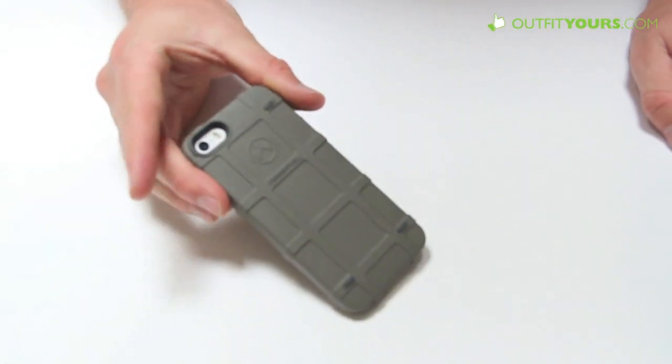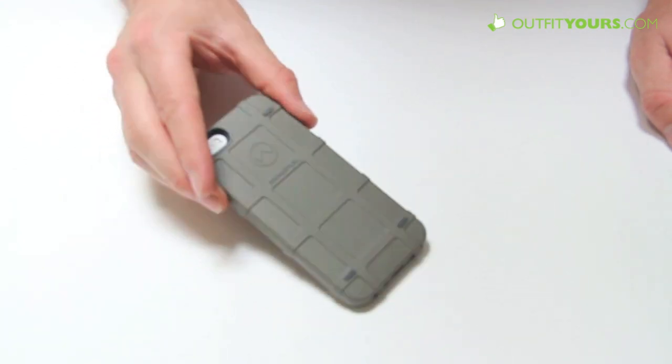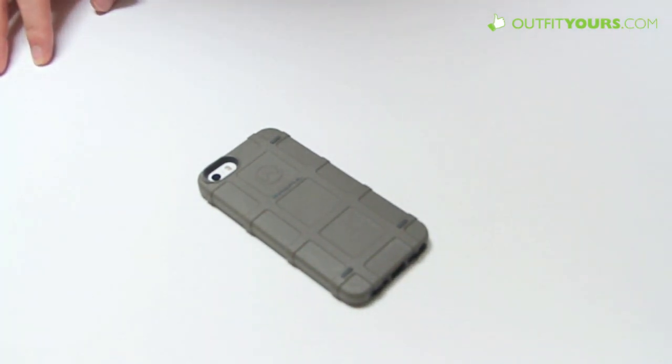So just depends on what you want to spend and what you're going for. The Magpul Bump case is $26.95, available in all the different colors on OutfitYours.com with free two to four day shipping. That's the review of the Magpul Bump case.